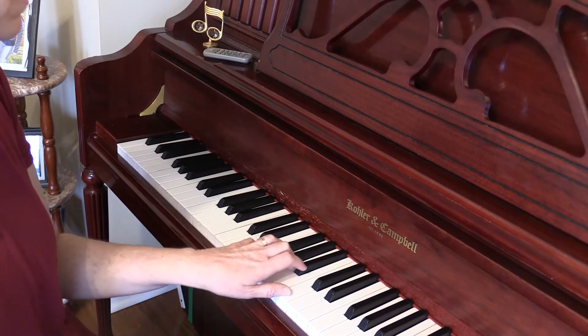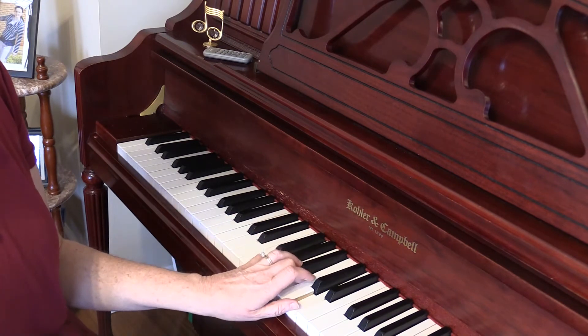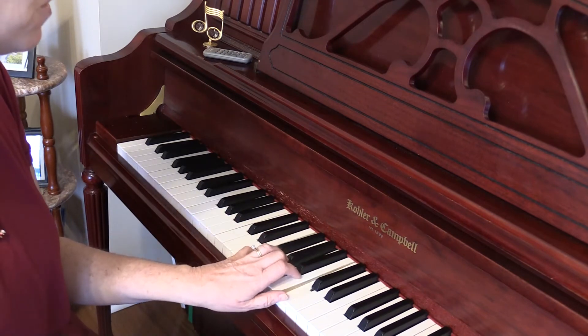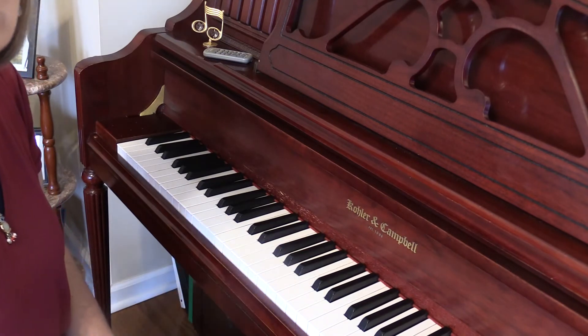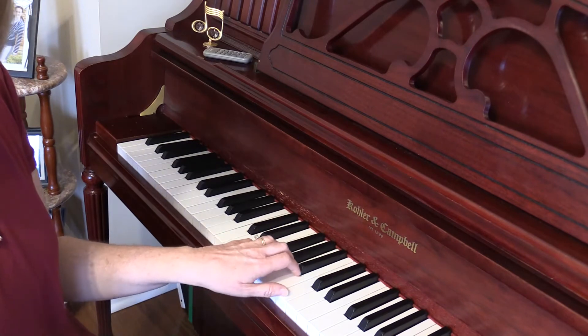So: C chord, F chord, G chord, C chord, F chord, G chord. The first thing you want to do is just practice those and practice going back and forth.